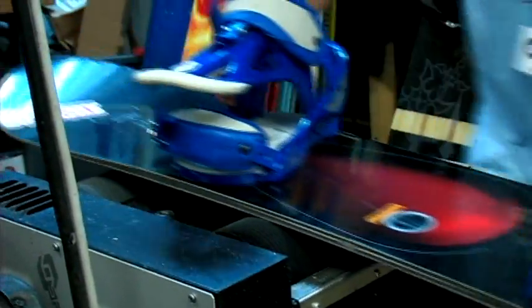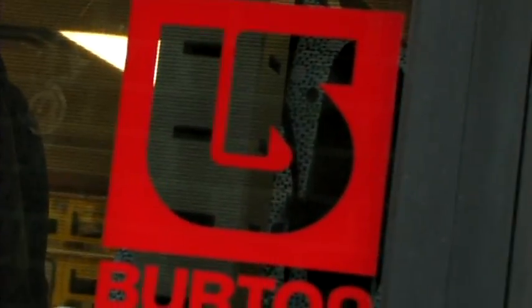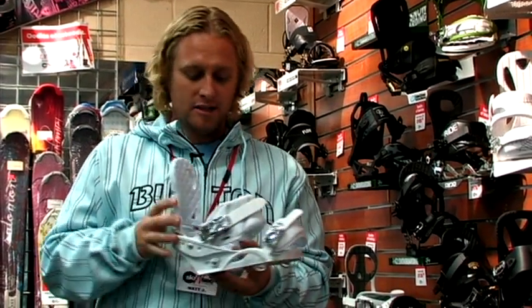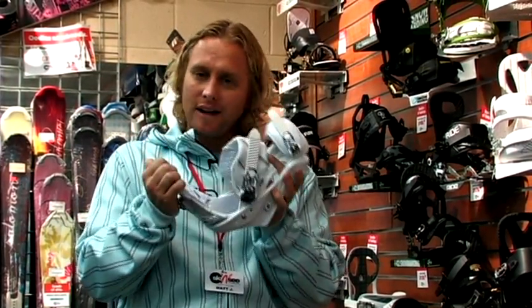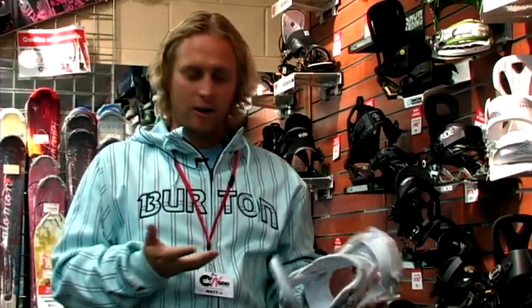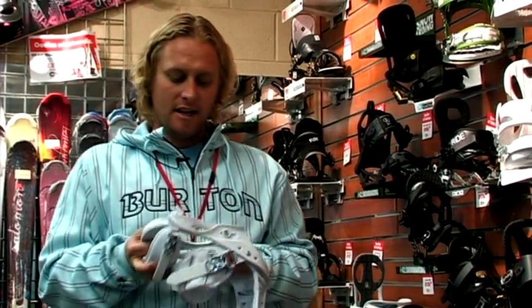Women's bindings are not just men's small bindings. Burton definitely makes their women's bindings specifically for a woman's foot. They have a narrower heel cup. They flex a little bit softer because most women are lighter than men — they make everything a little softer.